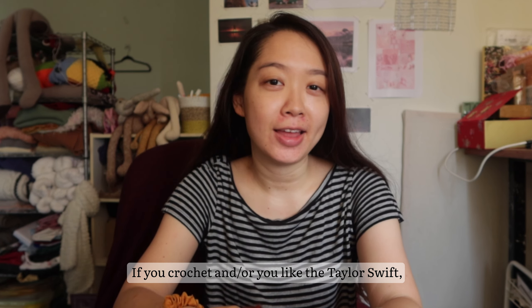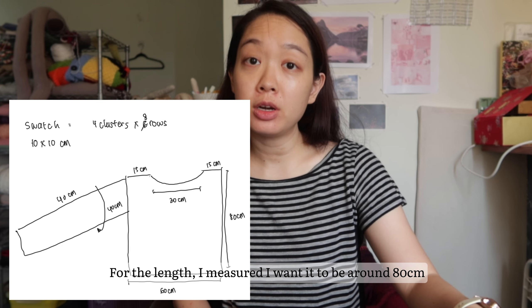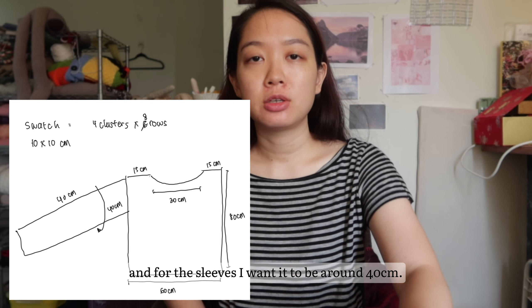Three rows per 5 centimeters, so around 6 rows per 10 centimeters. I'm going to make the width 60 centimeters, which would fall roughly around here. For the length I want it to be around 80 centimeters. For the sleeves I want them to be around 40 centimeters long and 40 centimeters wide, so the sleeves are going to be a square, and the front and back will be a rectangle with a little bit of neck shaping on both.